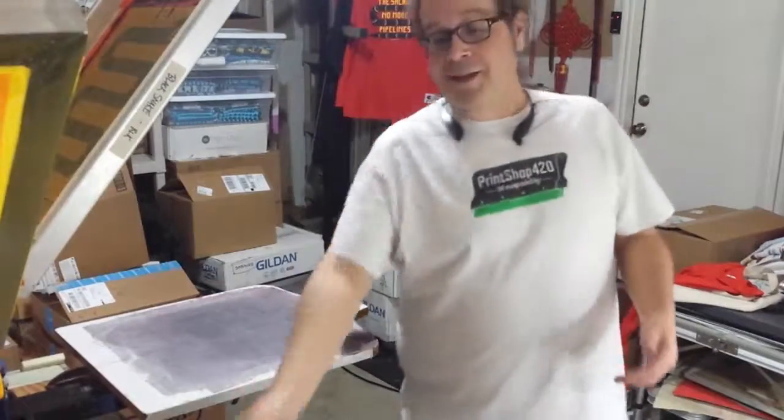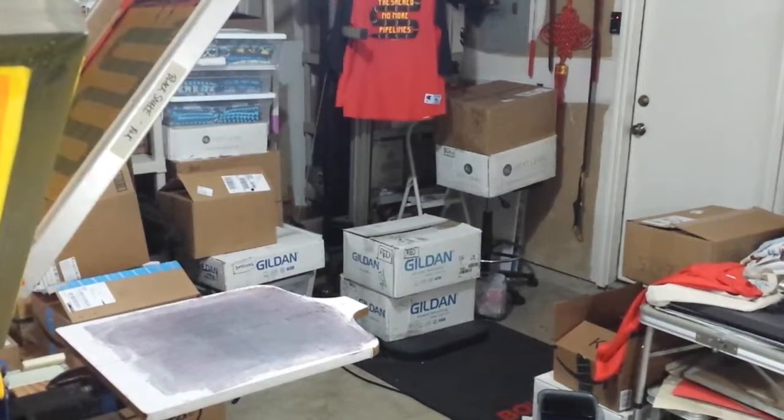Thanks a lot for watching. This has been Print Shop 420. Keep it real.